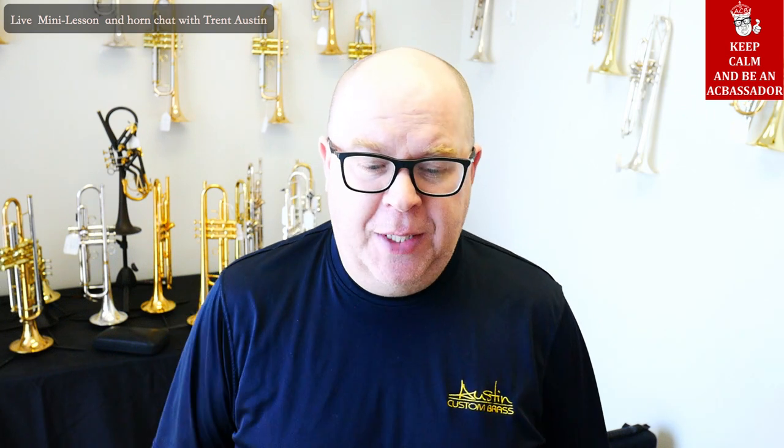Hey everybody, it's Trent Austin from Austin Custom Brass. Hope you're having a fantastic day. I wanted to touch base — a few of you saw my beat-up chops from last weekend. They're fine now. I had a really hard day of playing Friday and Saturday getting ready for a performance, and kind of beat myself up as a result. I did too many lessons on Sunday with some pretty beat-up chops, so I wanted to talk a little bit about that.